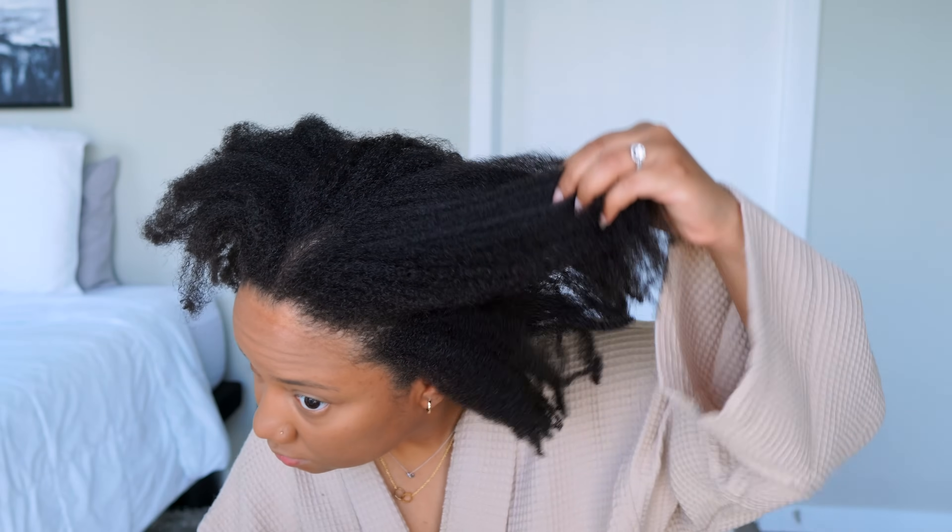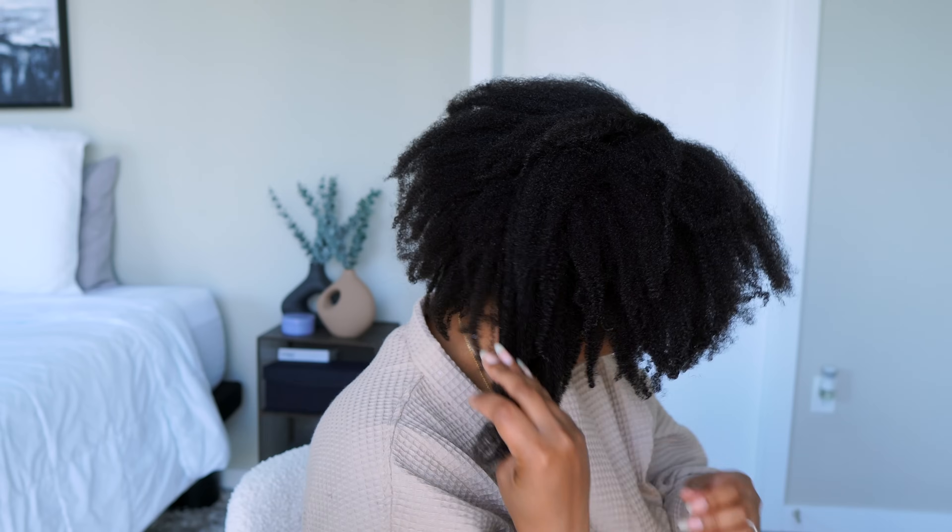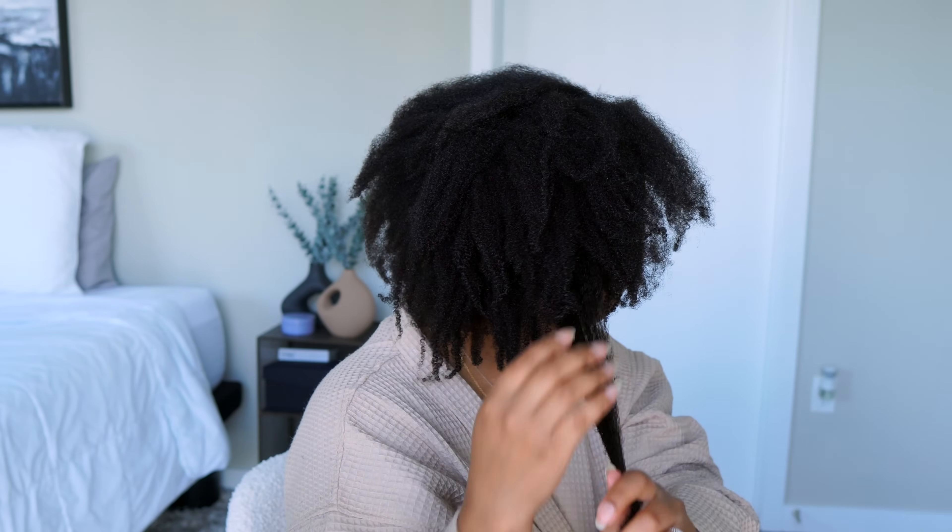Hey, welcome to my channel! Today I'm going to show you how I do my mini braids. It's been a minute — I think the last time I did my mini braids was last October, so I just need a good break for this Memorial Day weekend and a few weeks after that.